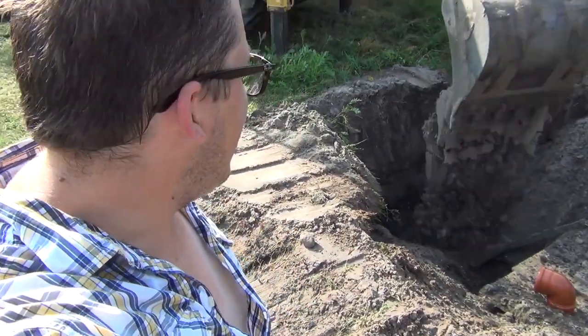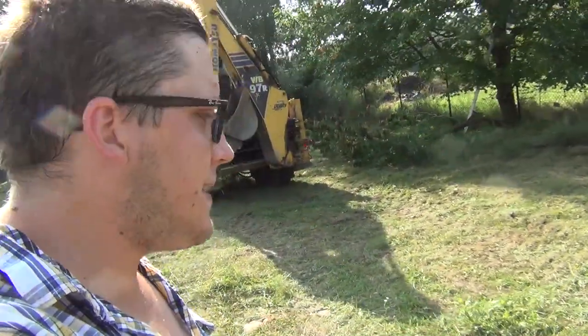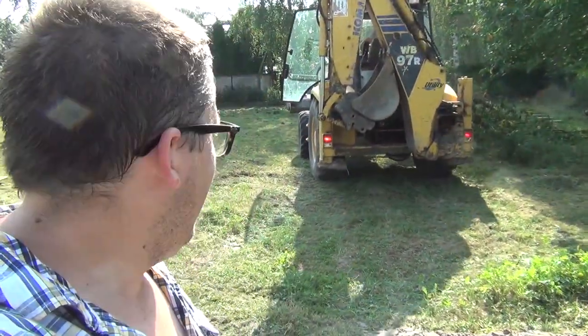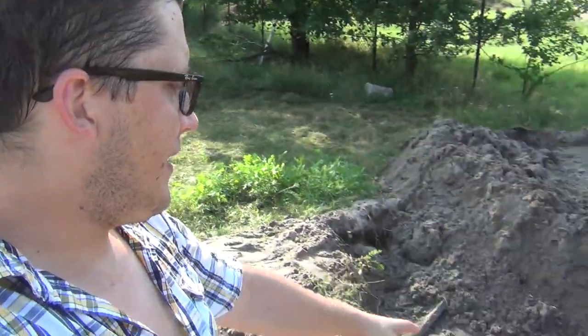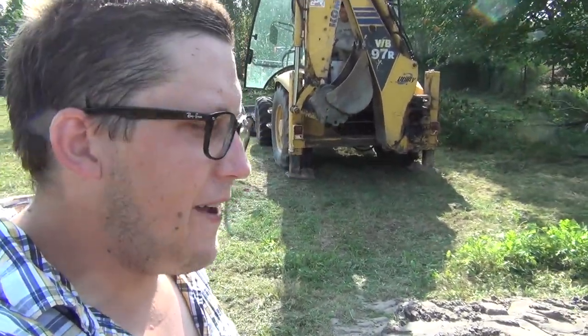The tank is quickly disappearing under the ground. The septic tank is in, and now the operator is going to dig me a trench for the sanitary line so I can connect into the orange pipe. It's good to have an excavator — you don't have to do this by hand.